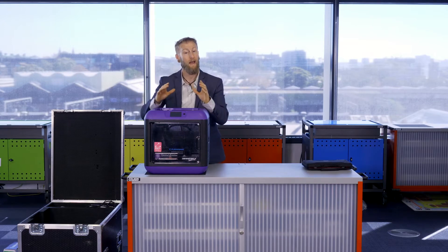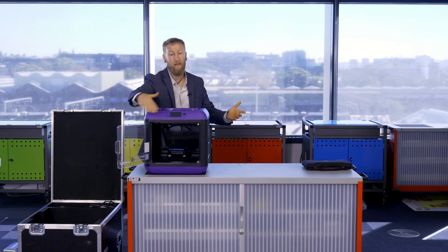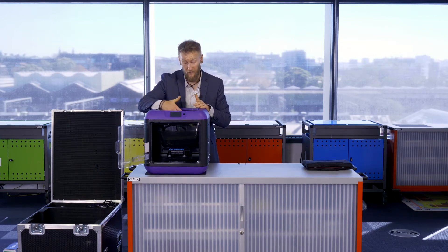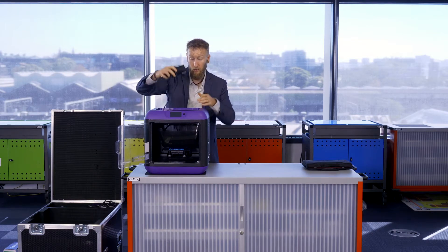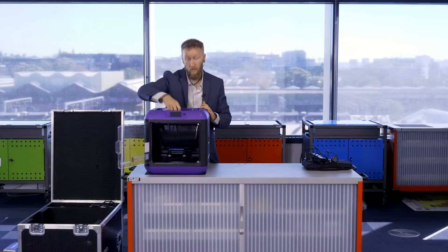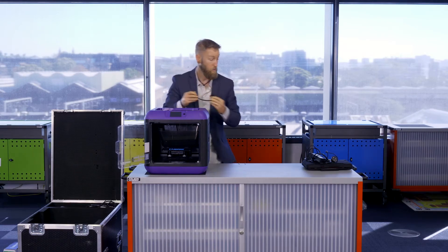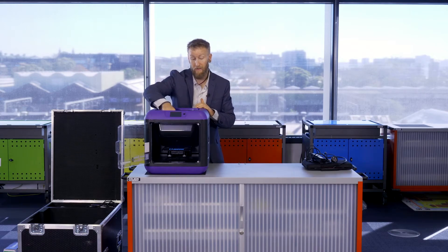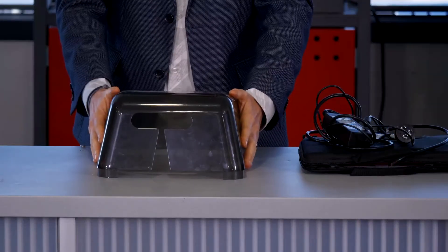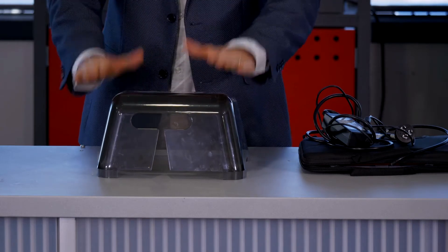There are two ways to take the printer out: angle it from the top, or open the front door if the print head is in an inconvenient location. I'll first remove the power supply and the hose that attaches the filament to the print head — we'll cover setting that up in a later video. Then I'll pull out the lid, which clips onto the top and should be stored inside the 3D printer.